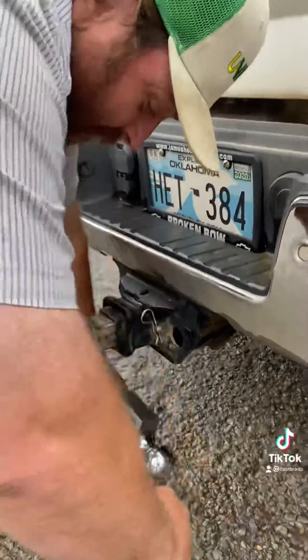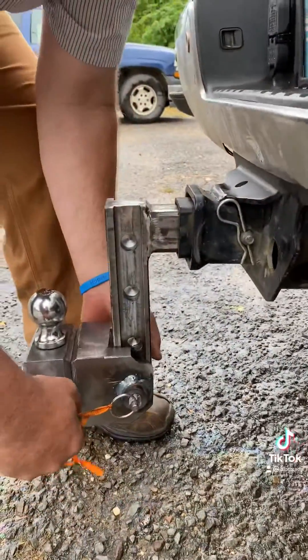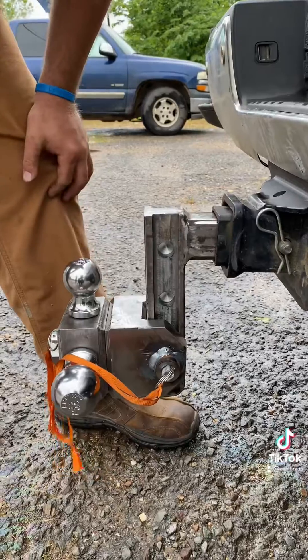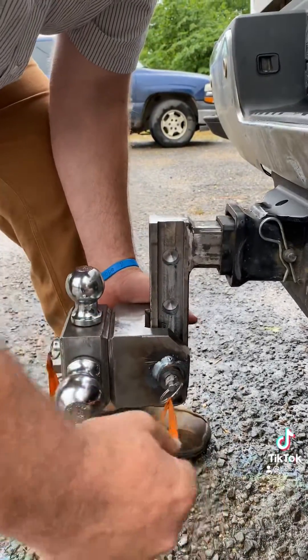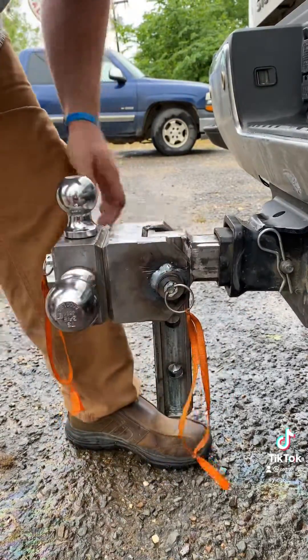To come unstored, you just pull this pin — quick, no pins to take out or anything. If you want to adjust the height, you pull your pin again and can come all the way up to full bumper height.